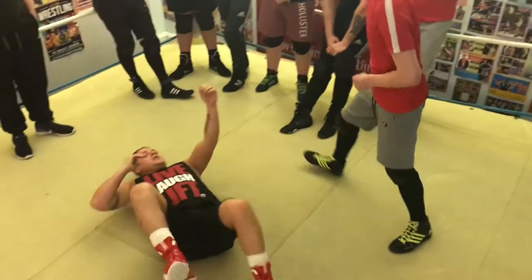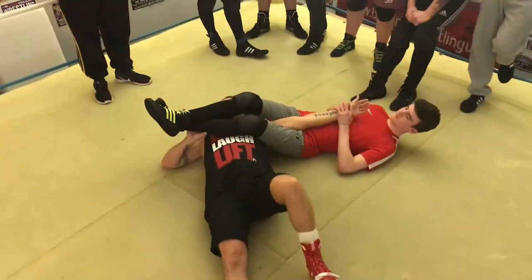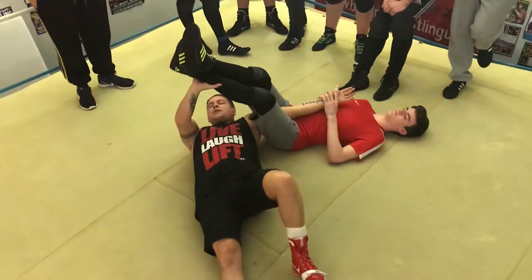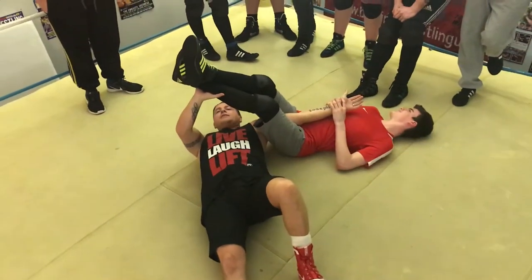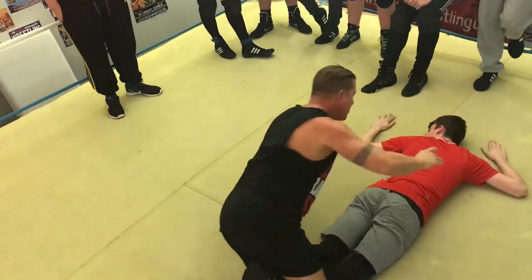Jordan's got the arm bar on the floor. What I'm going to do in this position is I'm going to push his legs up, I'm going to scissor his legs and roll into a headlock. Up, scissor, and then into the headlock.